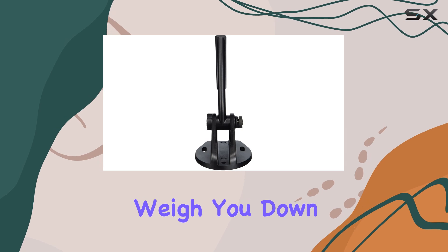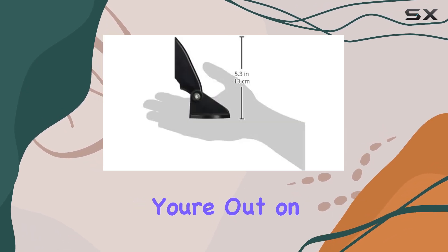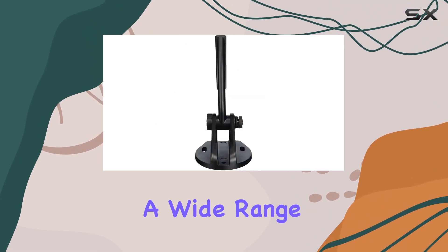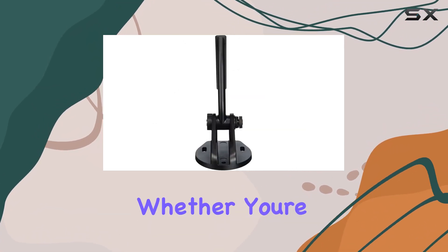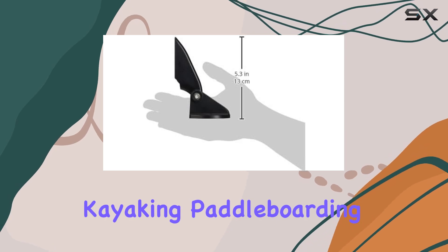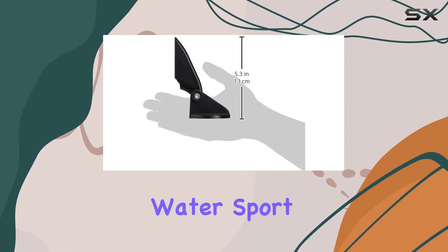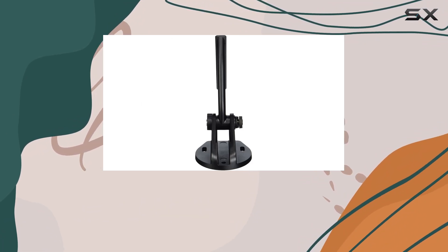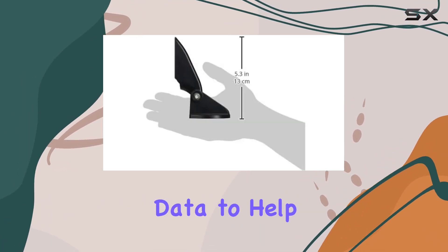With a lightweight design weighing in at just 3.2 ounces, this sensor won't weigh you down or impede your movement while you're out on the water. It's designed for unisex adult use, making it suitable for a wide range of water sports enthusiasts — whether you're into sailing, kayaking, paddle boarding, or any other water sport.